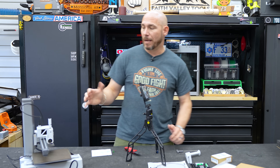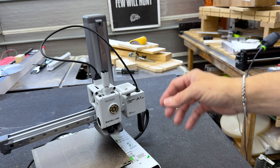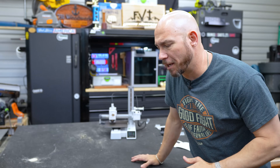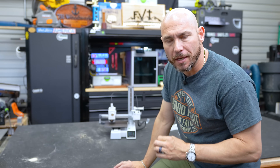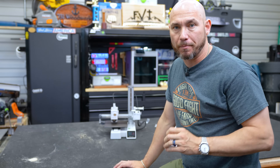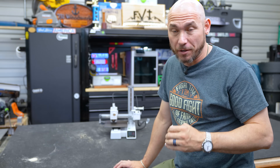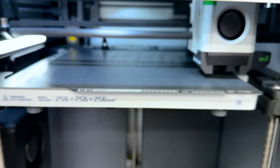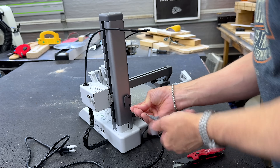Overall, I like the design of these Bambu Labs printers. I've bought both and have been pleased with the one behind me. This one's calibrating right now, and that's one of the things I've really enjoyed about Bambu Labs as a beginner — the X1 was extremely easy to set up, and this one was even easier.